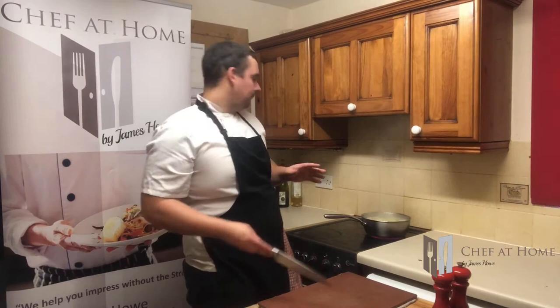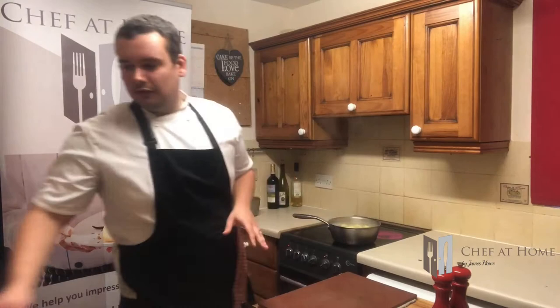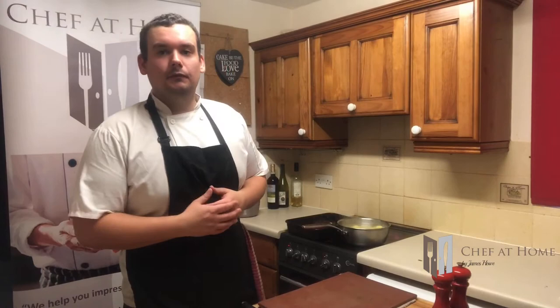After about 20 minutes the potatoes are up to a rapid boil and the knife is just passing through them with hardly any resistance. Pull those off the heat, then put a strong metal roasting dish onto the heat with a good glug of rapeseed oil and let that get nice and hot. If you've got any dripping left over from roasting meats, it's a perfect time to add that in. Add a few good bulbs of garlic and get them starting to roast.